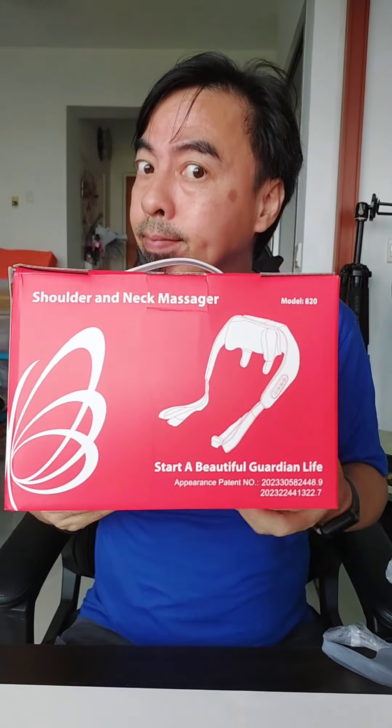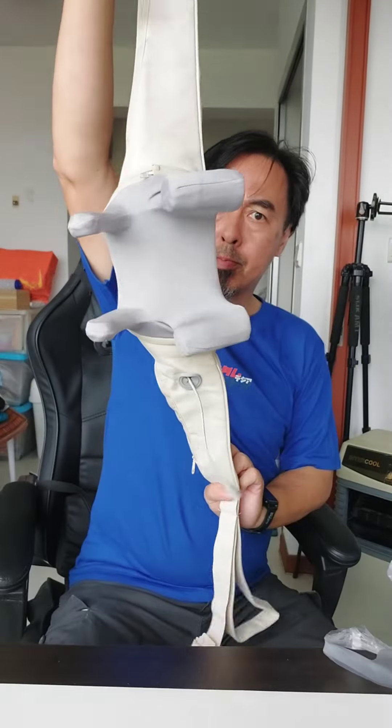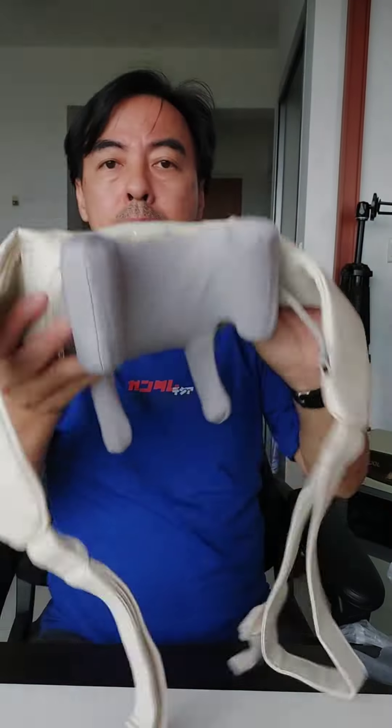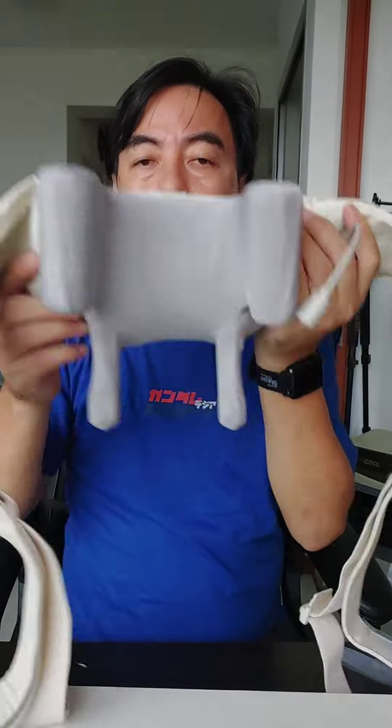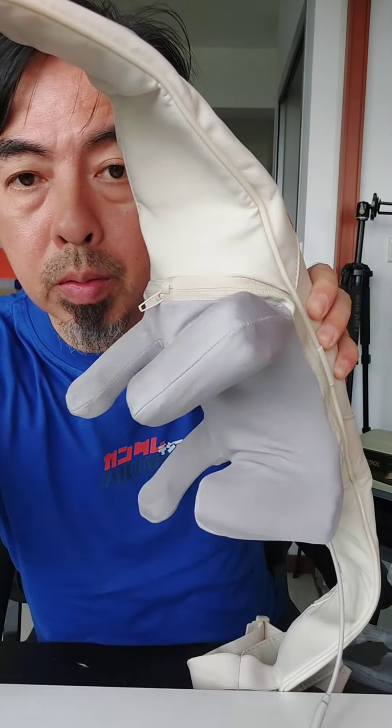The shoulder and neck massager — very good! When you sit long hours in the office or you're looking at your phone and your neck is very sore and tired, the setting is on the side. This one is the massage mode — it has two moves and three speeds to adapt to different massage needs.